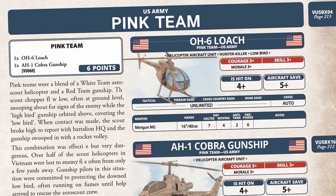While they're hit on a 4+, the aircraft save is a 5+, as aircraft are fragile and often fall prey to ground fire. The only weapon stat line is the M134 minigun, with a 16-inch or 40-centimetre range, a moving rate of fire of four and seven when halted. Anti-tank is 2 with a firepower of 6. The cost of the pink team with a spotter and an attack helicopter is 6 points.